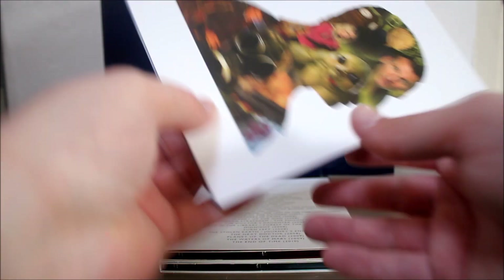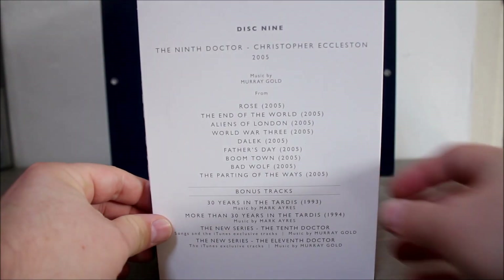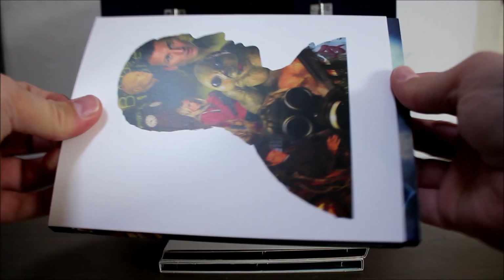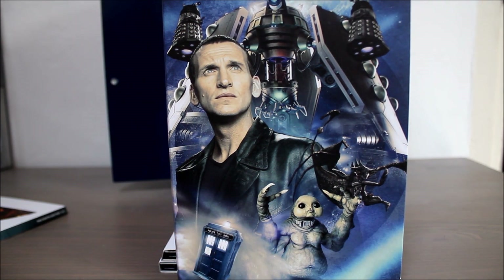Disc nine brings us into a new era of the show with Christopher Eccleston, and I really like a lot of Murray Gold's music from series one. There are 36 tracks on this disc featuring some bonus tracks as well. Particular highlights for me are the Doctor's theme, which is absolutely beautiful, Rose's theme, and the very poignant Father's Day.